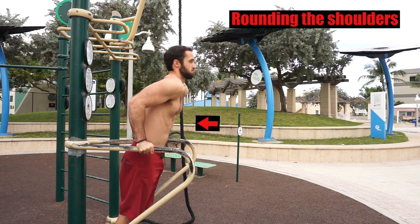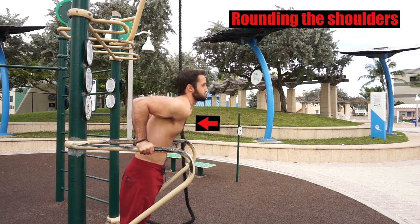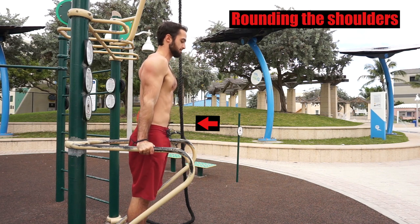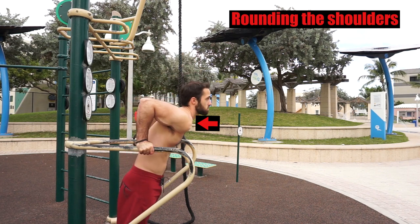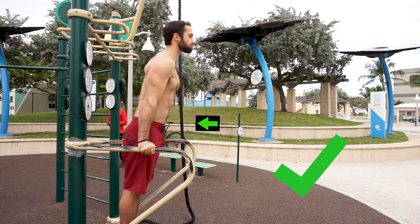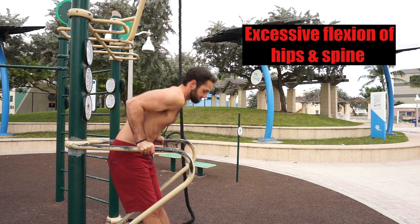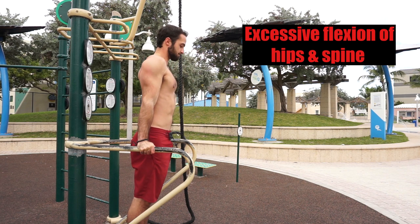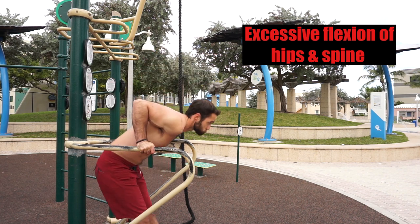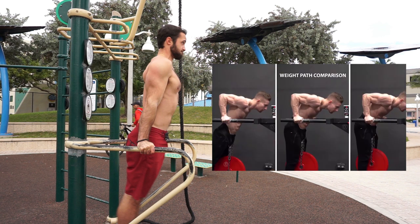Next: rounding the shoulders. Rounding the shoulders at the bottom is a sure way to cause issues down the line and potentially produce an injury. We want to avoid allowing our shoulder blades to elevate and round excessively, which places a lot of unnecessary stress on the anterior portion of our shoulders. Make sure to retract those shoulder blades on the way down and keep that strong upright posture. Another mistake is excessively flexing the hips and spine to compensate for a lack of shoulder extension, essentially reducing the range of motion to make the dip easier.